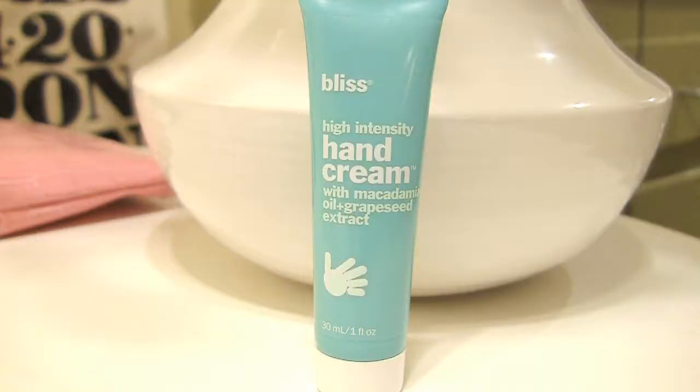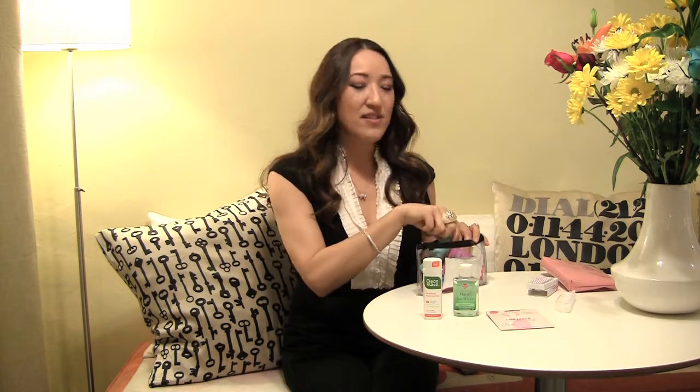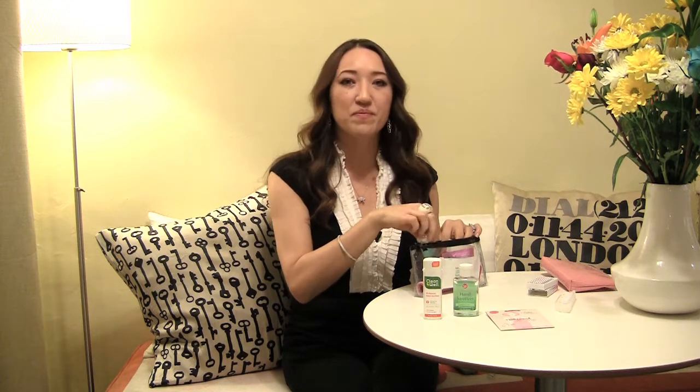Then we've got hand cream. This one is by Bliss and it's super yummy — it's eight bucks. If that seems like too much, you can find a travel size of any other brand at Target or Walmart for under two dollars.